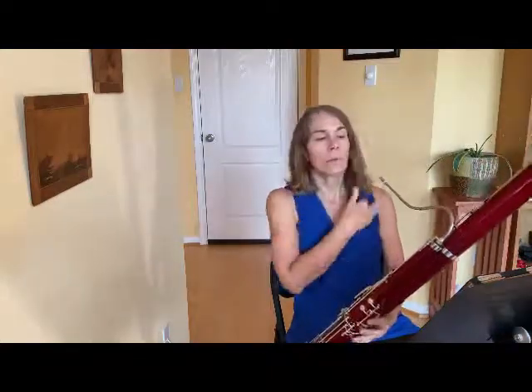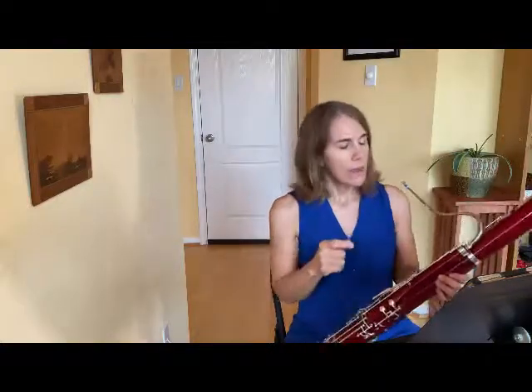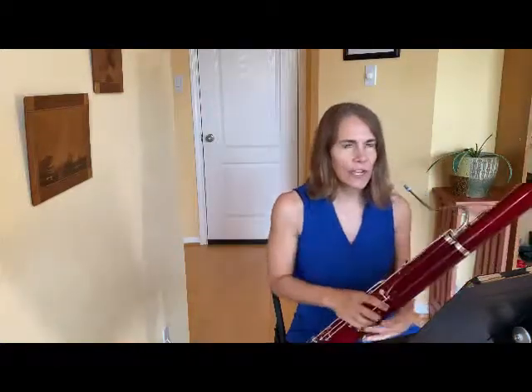With the staccato, I'm thinking of lots of energy in my airstream. A common mistake is that we use too much tongue in staccato. The tongue is still going to be very light as it touches the reed, and just defines the beginning of the note. It's the air that gives it the sudden energy and clarity.